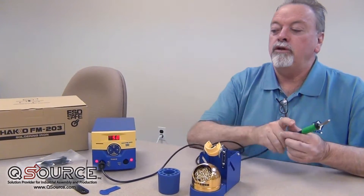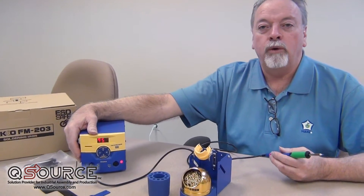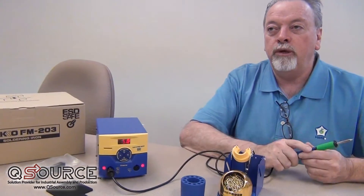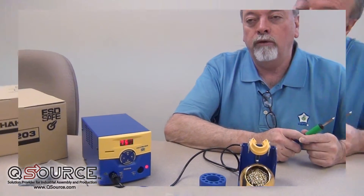The FM2030, when it's plugged into this side, is going to require all the power to be used for that particular hand piece. You can switch back and forth between the two, but you can't run two simultaneously. It does give you the ability to use that high-wattage hand piece to overcome a great thermal ground plane.